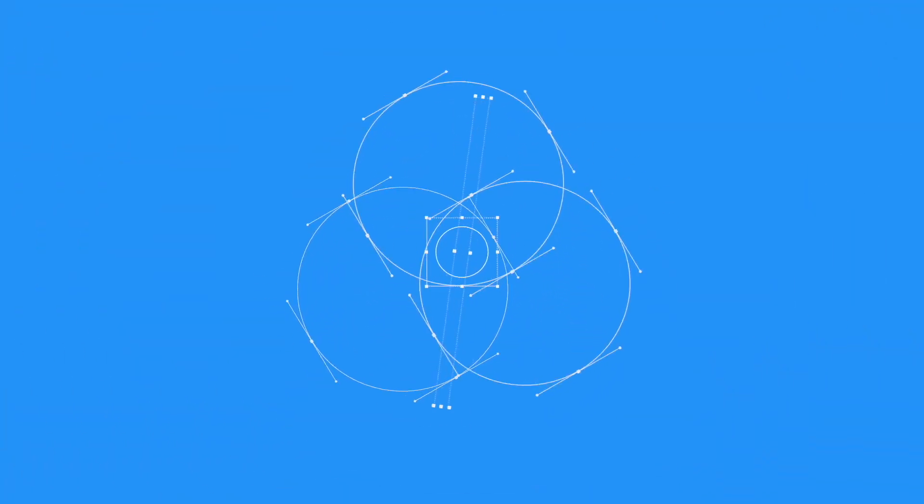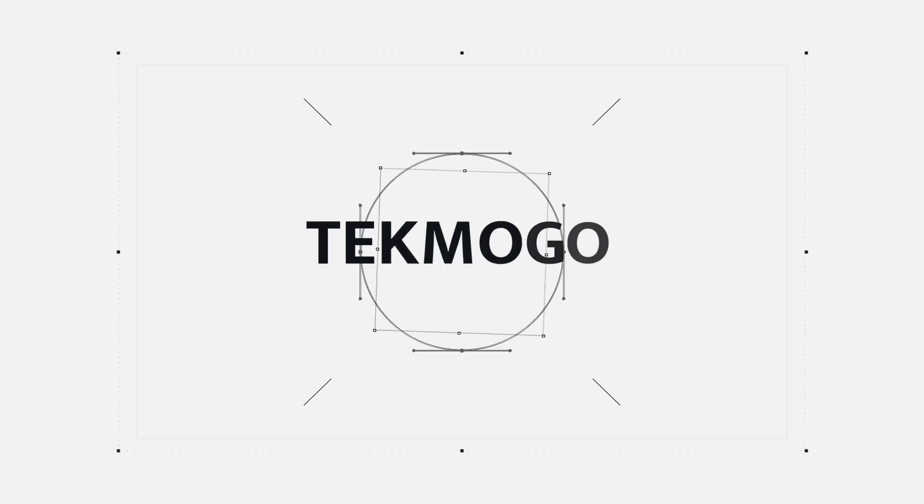Hey, what is up guys? John here at TecmoGo. Welcome to the channel. Today we're going to be doing a mic check on the Tozo T9 True Wireless Earbuds. The mic tests are going to cover two situations: one where you're in a nice quiet room like this office, and the next one is if you're out and about, like in a coffee shop or a restaurant with people talking in the background. We're going to see how they perform in that type of environment.